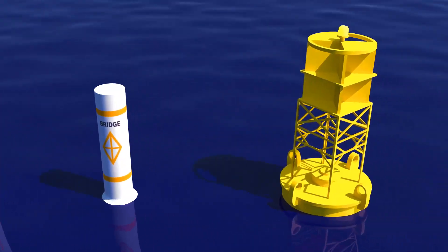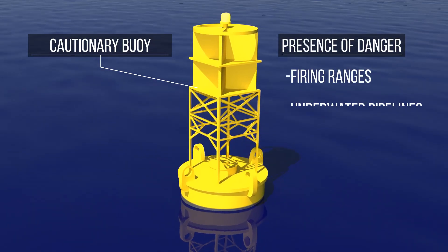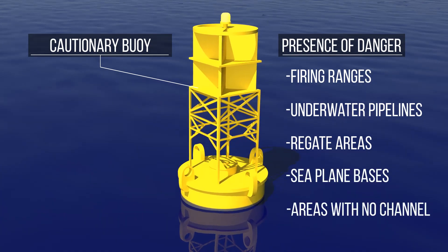Let's start with the cautionary buoy. It's yellow and informs you of the presence of dangers, such as firing ranges, underwater pipelines, regatta areas, seaplane bases, or areas where no safe through channel exists.